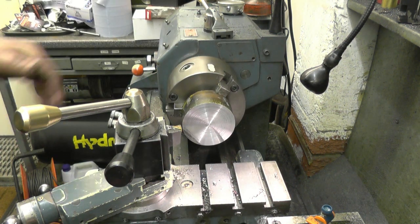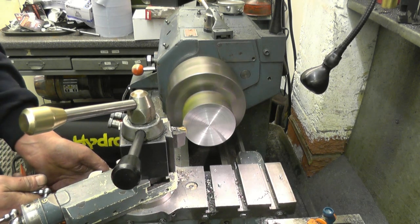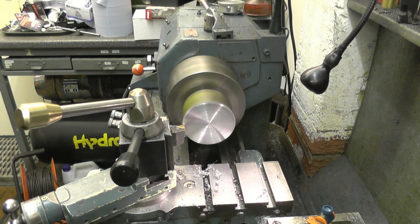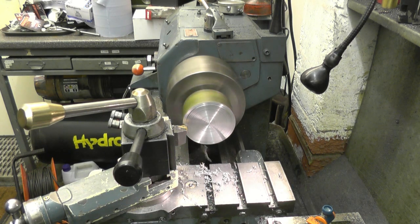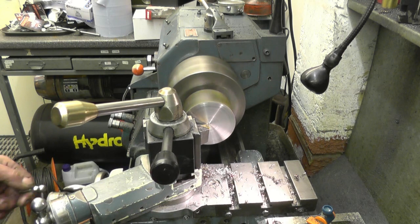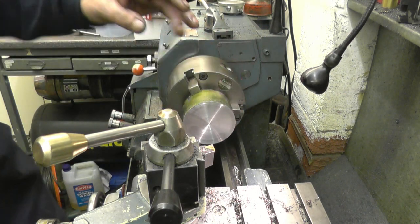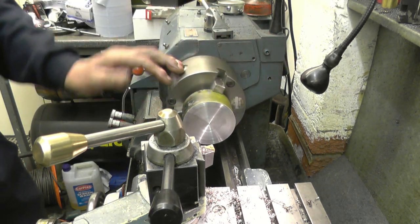Right, I've got a bit of decent bar set up in the three-jaw chuck so I can make my repair piece. What I'll do is machine the outside diameter first to be a good press fit into the lathe back plate. It's pointless doing any bore or anything else because if we make a mistake on that diameter, the job is scrap anyway. So that's the first thing we'll do.